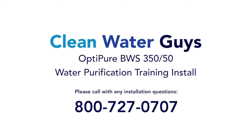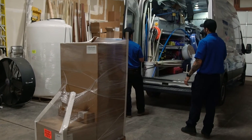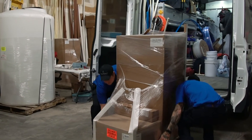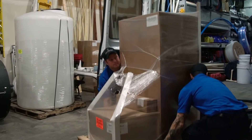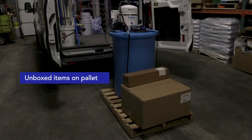In this video, we will be explaining the installation and setup of the OptiPier BWS-350-50 reverse osmosis system. When the systems are shipped to job locations, they come on a pallet with the complete system already shrink-wrapped, ready to go for loading and delivery to the job site. This is what the system looks like once unpacked: the 50-gallon storage tank, which includes the delivery pump and buffer tank. In the two boxes below is the reverse osmosis processor, and in the small box is the post water filter system.